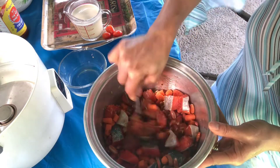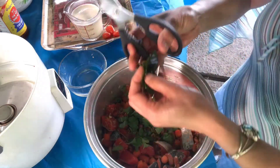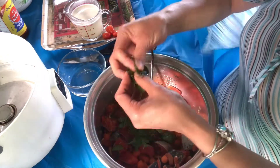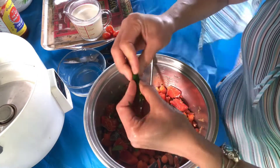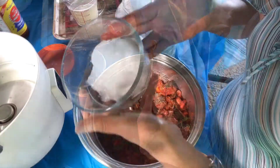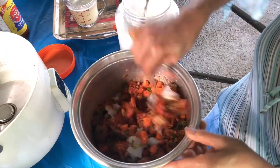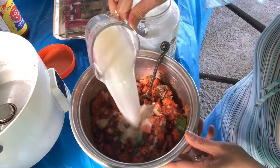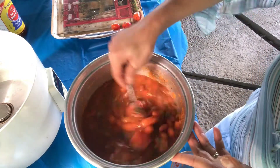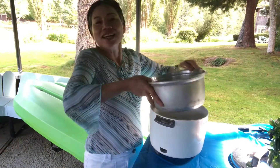Mix well, add a couple of kaffir lime leaves. Add the coconut oil — just half a cup. Mix well, add the water and almond milk, stir, and put everything in the rice cooker.